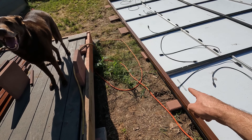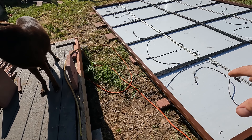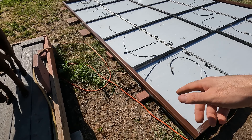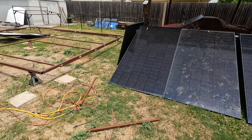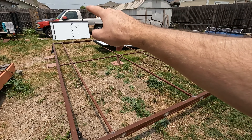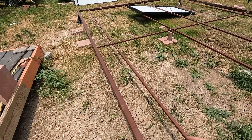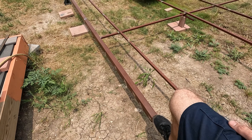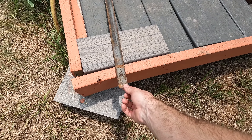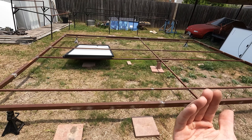I'm also probably going to add another piece of tube on the longer ends just to help brace that up. I'm going to mark where I need to put those tubes, pick this up, move all the panels, and put this on jack stands so I can weld underneath it and start bracing it up. Quick update on the solar rack — I got the frame all done, I got the gussets that go across to hold the actual panels. That's all coming out pretty good so far.